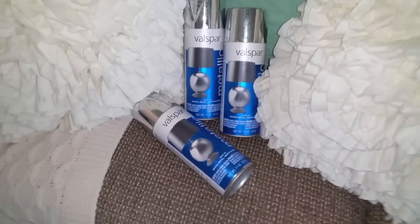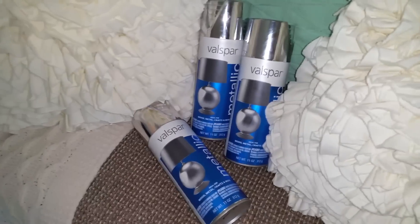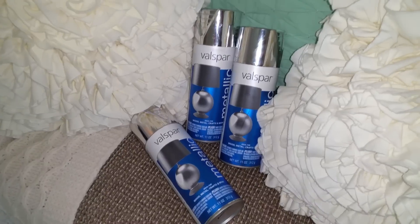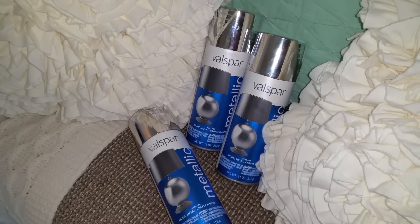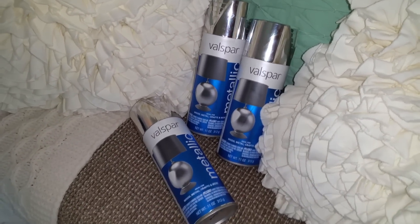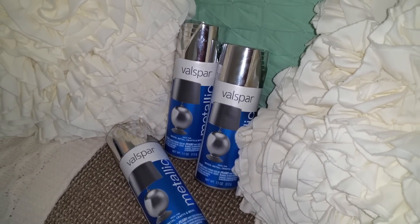Real quickly, I came to my living room to show you guys before we go outside to spray paint. This is the spray paint I'm using — it's the Valspar Metallic in silver. Each bottle was about seven dollars, and the lady told me I need about three cans to make sure I have enough. I'll let you guys know later if I needed all three, because I was thinking two would be enough.